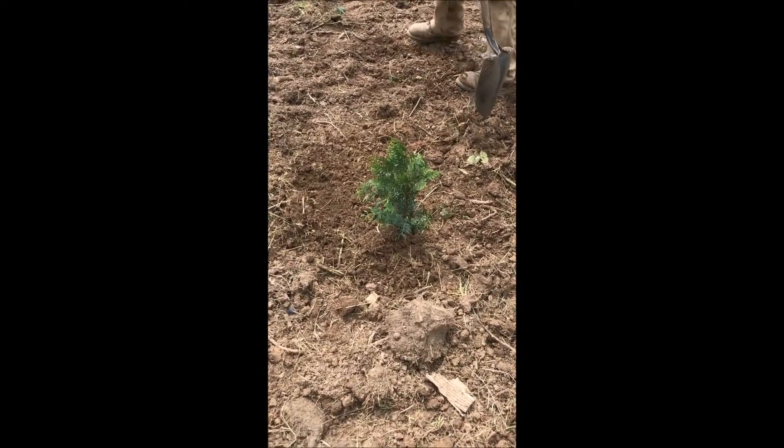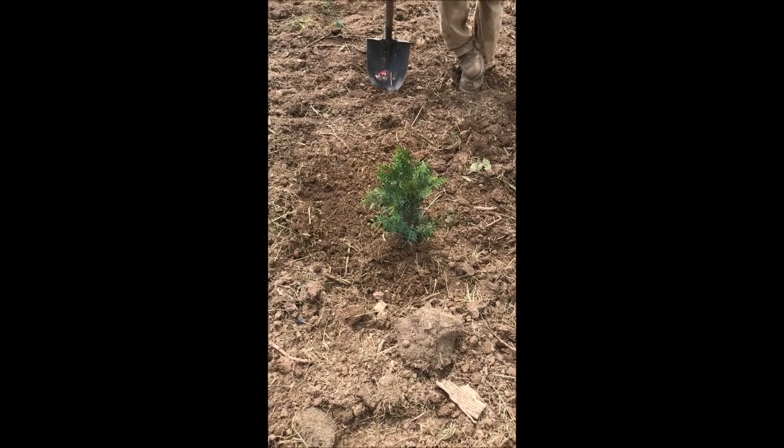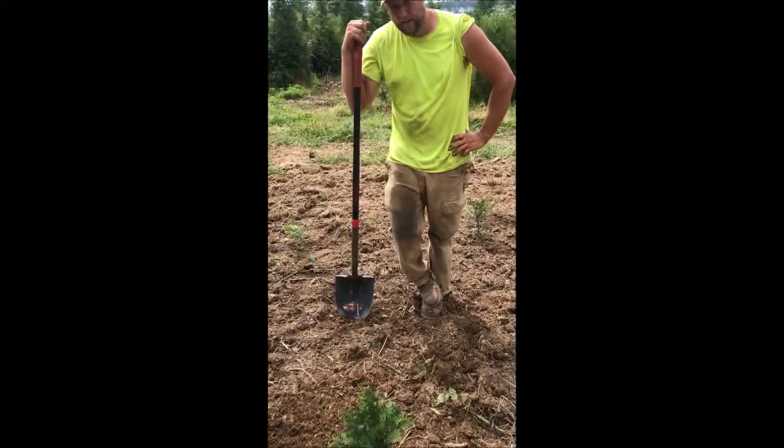This is the American Pillar Arborvitae, destined to become a real proven winner. And here's Mike Hurst at Highland Hill Farm to explain why.